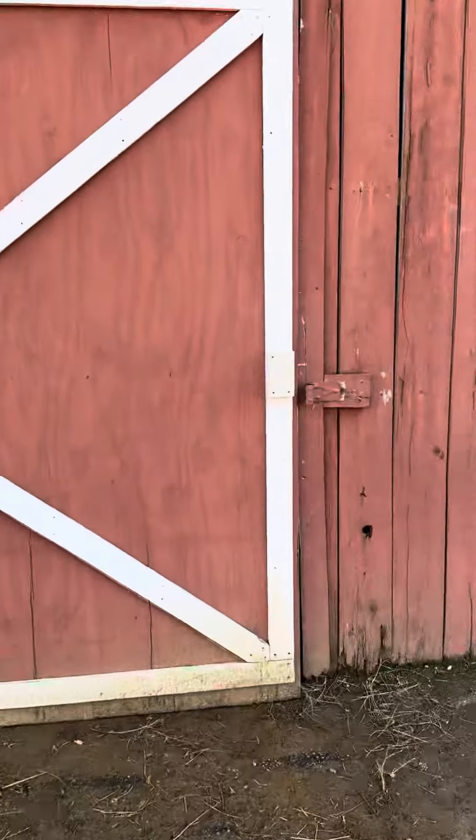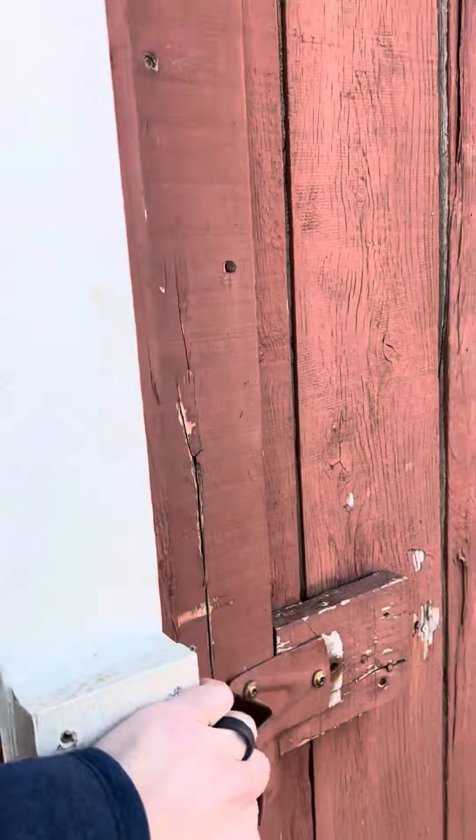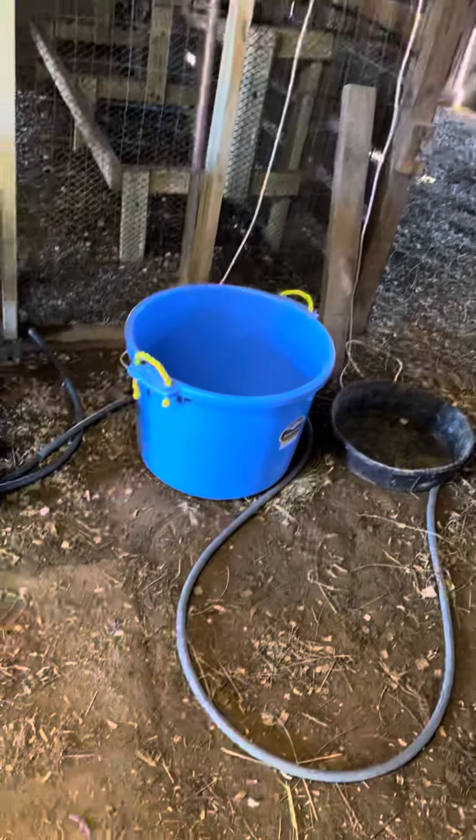I wanted to film this video to help make pulling in easier. You'll see — and I'll send you a screenshot — this driveway comes straight in. If you take a left on the split as you're coming in, you'll go to our side of the property, our house. Stay right to go to the barn.